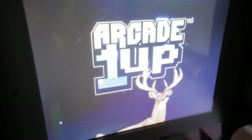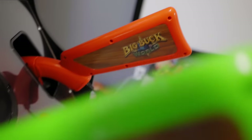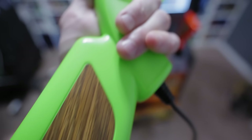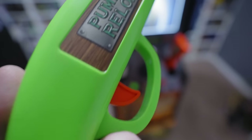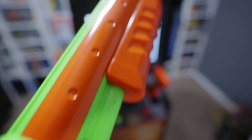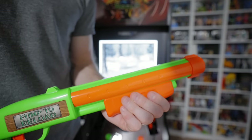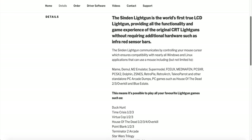This machine is the first arcade cabinet that Arcade 1-Up has released where the included games make use of light guns and step away from the traditional joysticks and buttons input experience. The machine comes with two bright safety-colored light gun rifles. The guns are made of plastic and feel to be around the same build quality as your standard Nerf gun. Each gun has two input sources — a trigger, and a reloading pump action feature. Arcade 1-Up teamed up with Sinden light guns to utilize their unique technology.